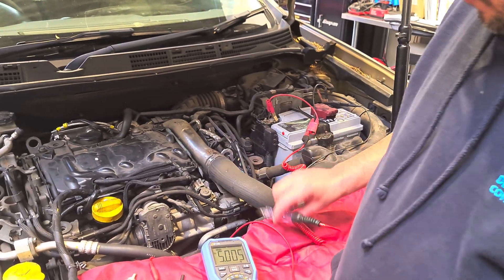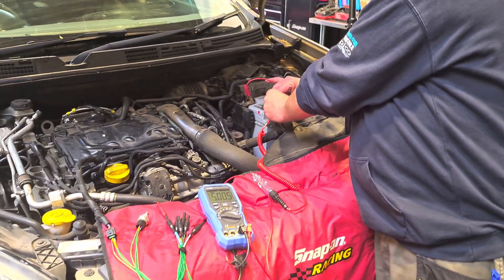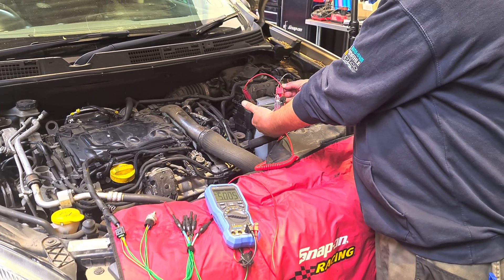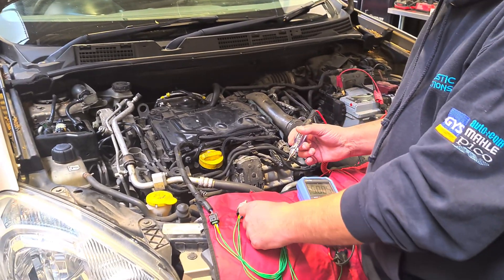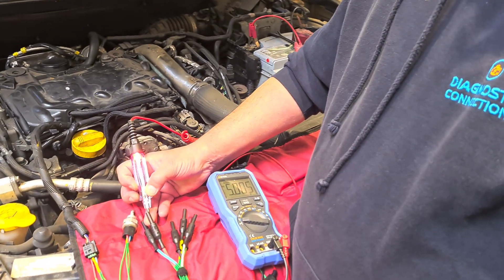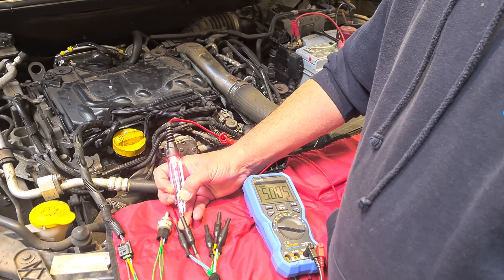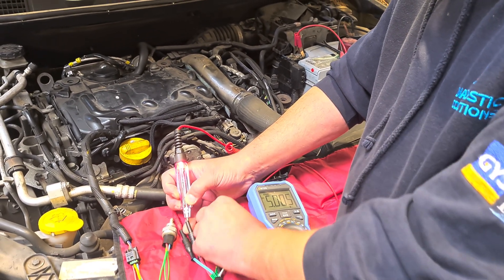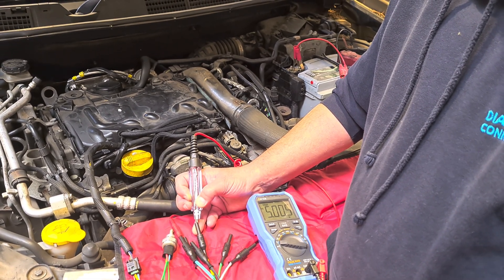Then what we're going to do is test our other two wires. We're going to switch over to battery positive with the test light. We test the test light to make sure it works, and then we see what's on the other two wires. On the red wire, the test light lights up, so that's a path to ground — most likely the sensor ground itself. And on yellow, there's nothing. It doesn't light up, so there's no path to ground.